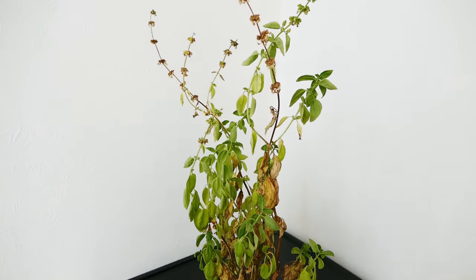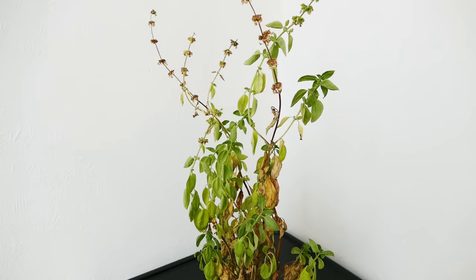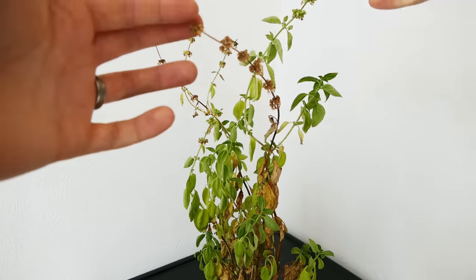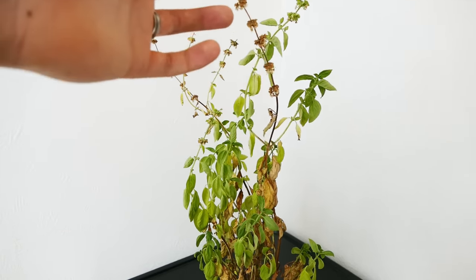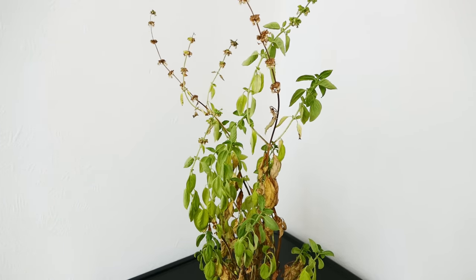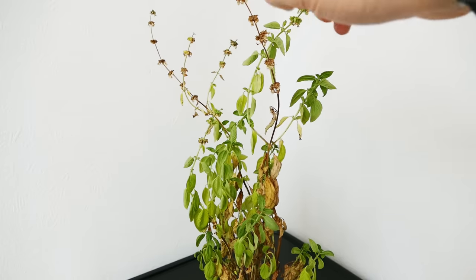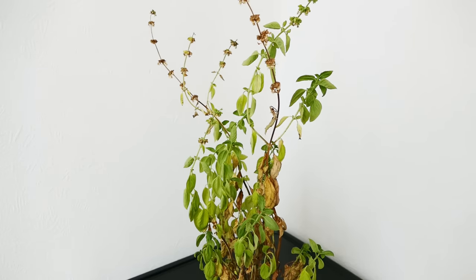It could also do with a bit more light — you can see it's a very tall straggly plant, reaching for the light. Another thing that shows it's stressed is all these flowering shoots. When the basil plant starts to flower it puts up a green shoot but instead of leaves it has lots of little blue or purple flowers. The problem is it puts all its energy into flowering and then into seeds, and doesn't put any more energy into leaves. So the individual stems — as soon as they start flowering you want to take those flowers off.